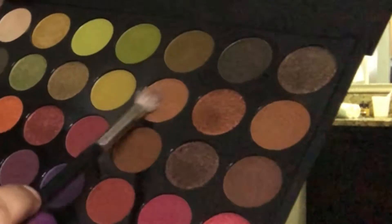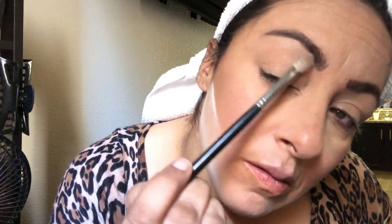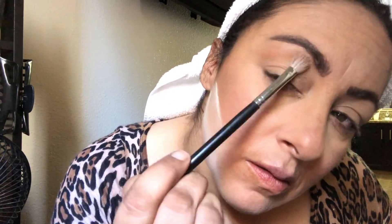Make it look not so powdery by using Mario Badescu Rose Water. Now I'm going in with L'Oreal Dream Lumi Bronzer to bronze up that face. I'm gonna cut that contour with my powder and I am going to contour my nose. I am going into the Morphe Boss Mood Palette with this nice brown color.